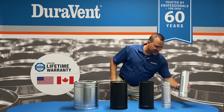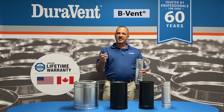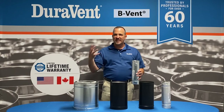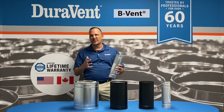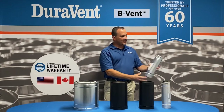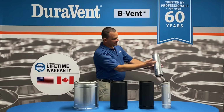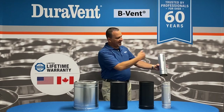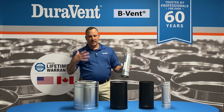I'm going to start down here at the center of the table. We have B-Vent. B-Vent is an 80% efficient appliance venting system. It's very low temperature in our world — around 400 degrees. The product itself has an aluminum inner and a galvalume outer. Everything we make at Duravent has a UL listed label on it. The label tells you basically what it's for and what it does.